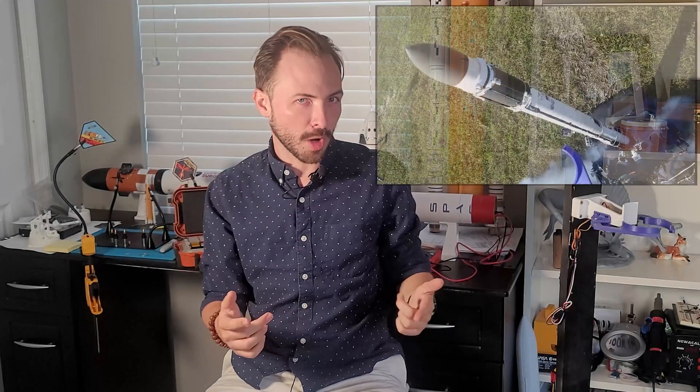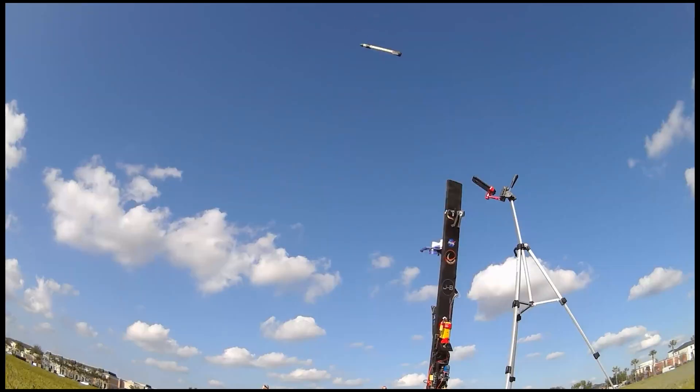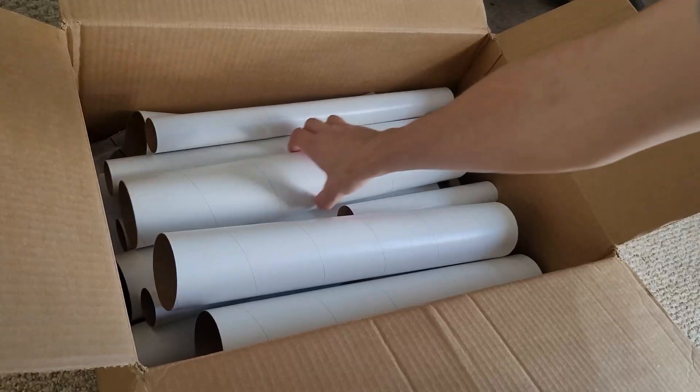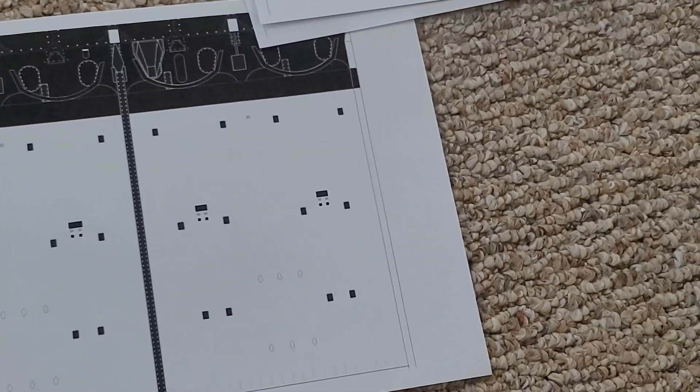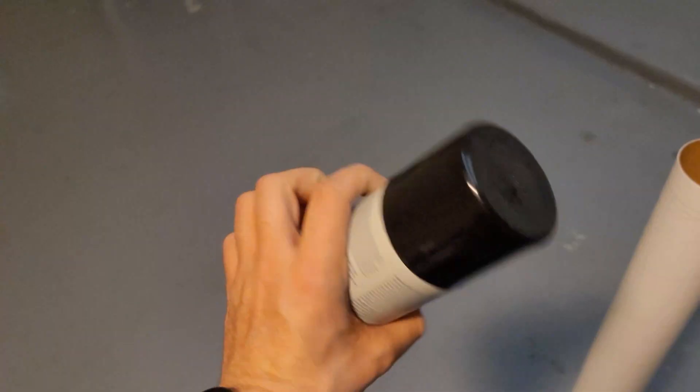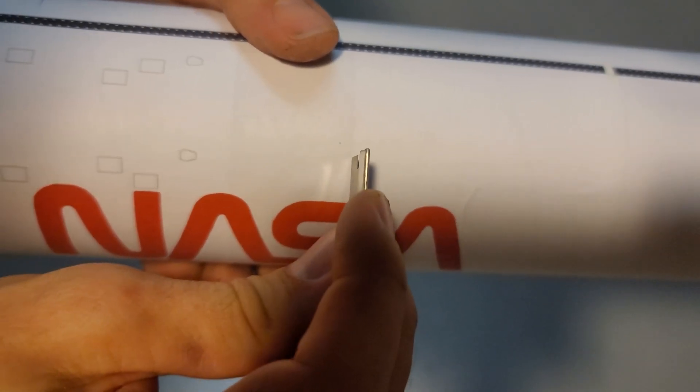The last flight didn't go too well — we completely destroyed the rocket because the parachute didn't come out, which means we need to queue up a build montage. My build technique basically starts with applying decals to the outside of the tube. I've developed a custom decal template based on a paper model to wrap and skin the rocket, which gives it a really great look without any painting — it's all prep work with decals.